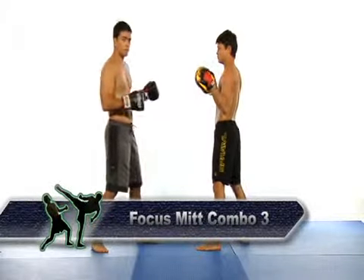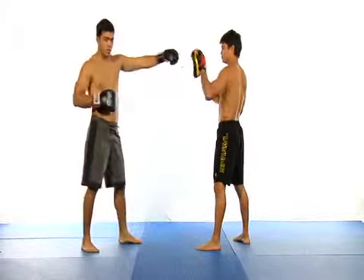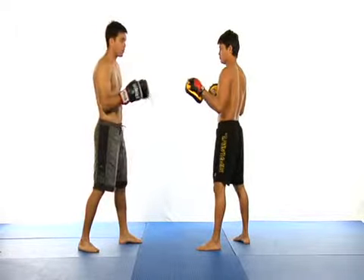Now I show a jab, uppercut, hook combination. The jab and the hook are done with your lead arm and the uppercut is done with your rear arm.